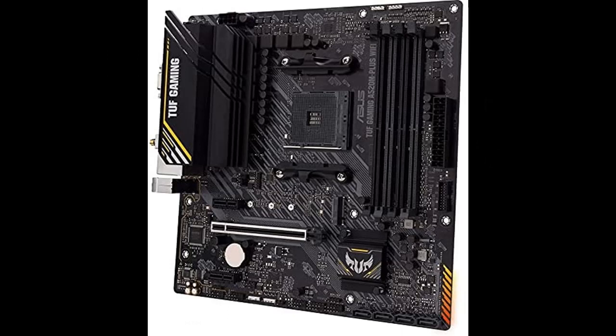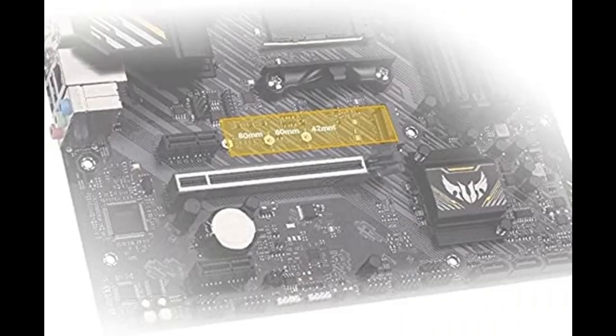Engineered with military-grade components, an upgraded power solution, and a comprehensive set of cooling options, this motherboard delivers rock-solid performance and unwavering gaming stability for AMD 3rd Generation Ryzen CPUs.